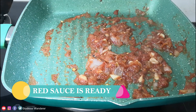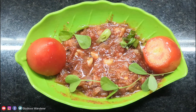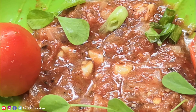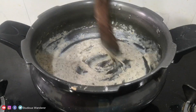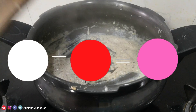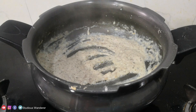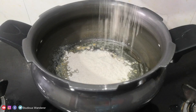Homemade red sauce is ready. We can prepare both white sauce and red sauce at home. If we add equal quantities of white sauce and red sauce together, pink sauce is ready — which we can use to make a tasty pink sauce pasta recipe.